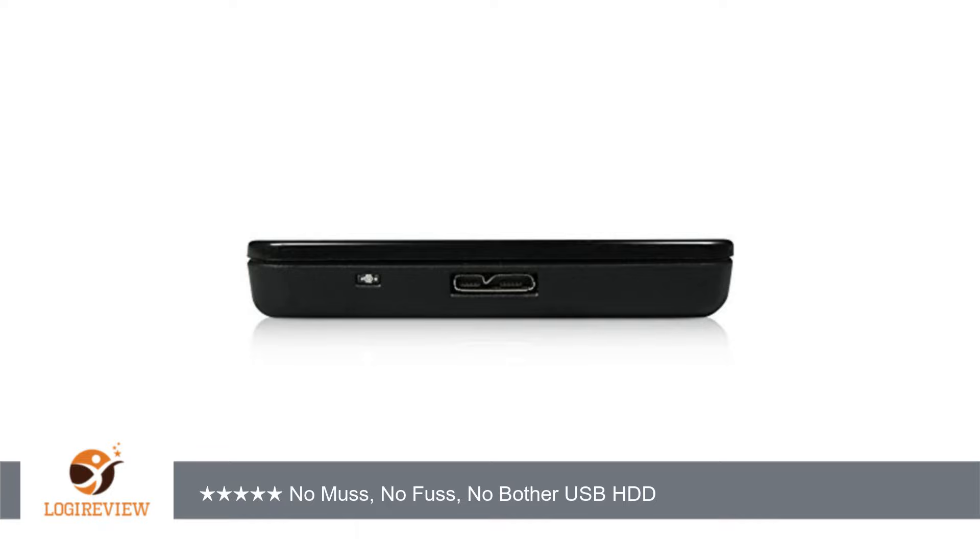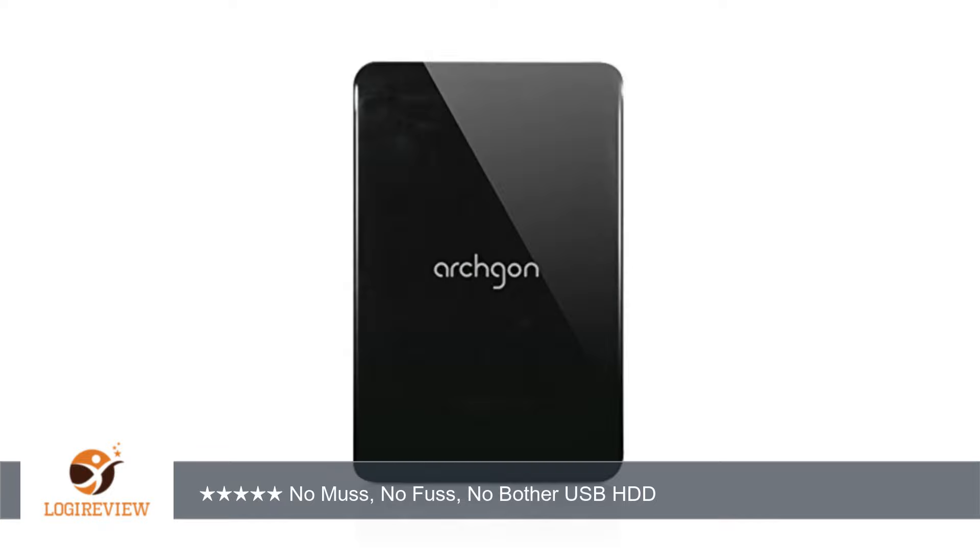The unit shows up on the computer with the full 1TB, as it should, and contains no firmware to complicate its use. This is basically a 1TB 2.5-inch drive in a well-designed enclosure that can be reused.